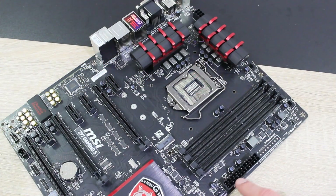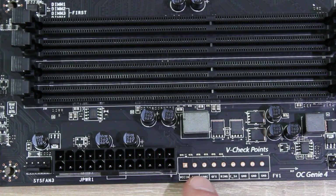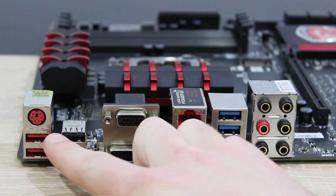To power everything up, here's the 24-pin power connection and the 8-pin ATX 12V power connection. Right beside the 24-pin connection are some voltage checkpoints. Now let's move on to the back panel. Here's a PS/2 combo port and two USB 2.0 gaming device ports.